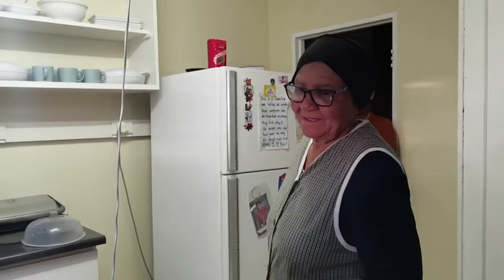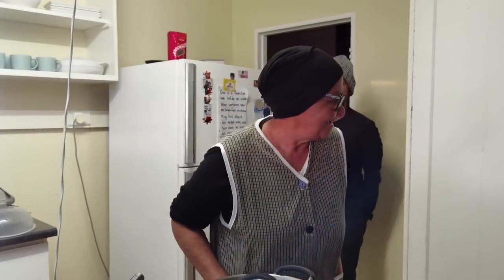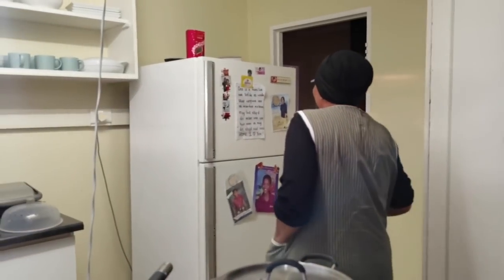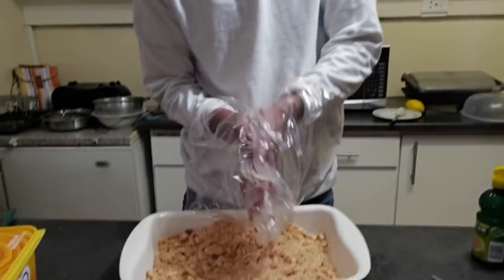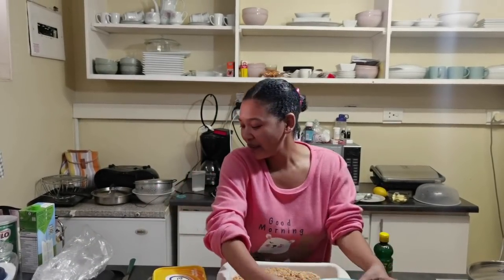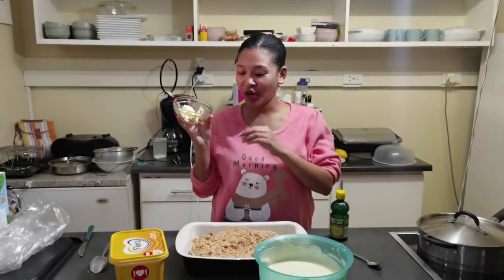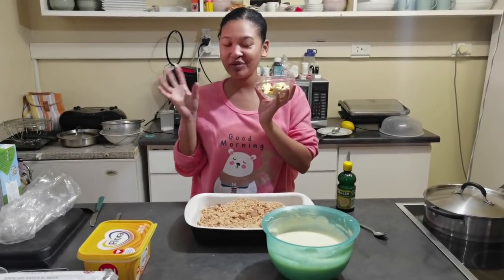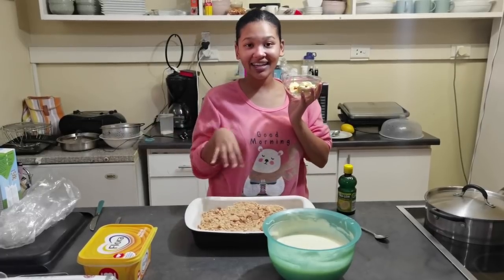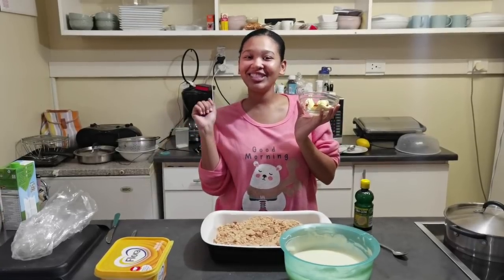We are making a pudding — a cheesecake pudding — and we're doing it in English for everyone to understand. So what's next? You want to stir it now? Okay, I'll stir it. So here's the mixture. Now I have two tablespoons and a little bit of margarine butter. I'm just going to pop this in the microwave for about 20 seconds just to get it melted, and then I'll add it to the biscuit.